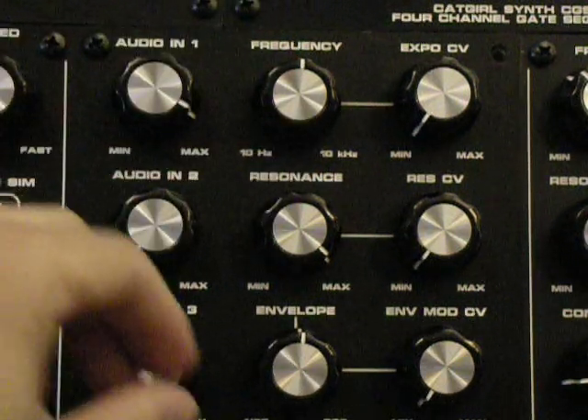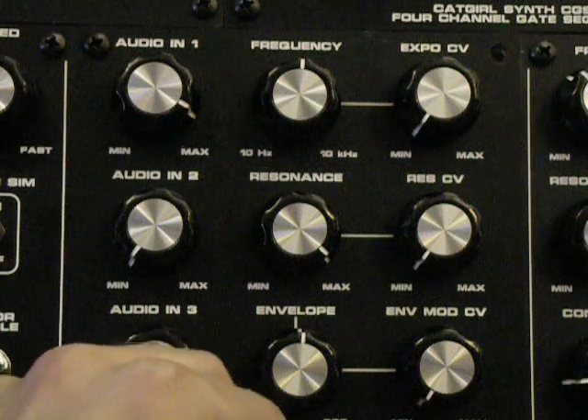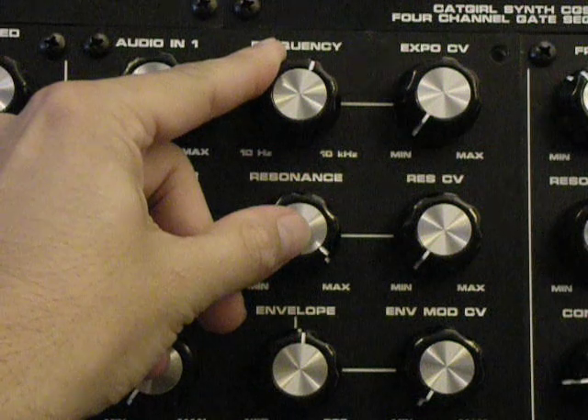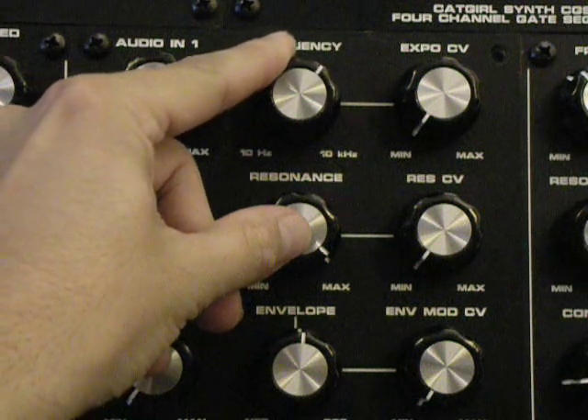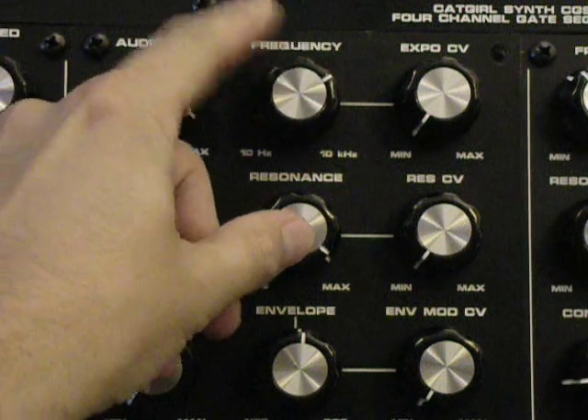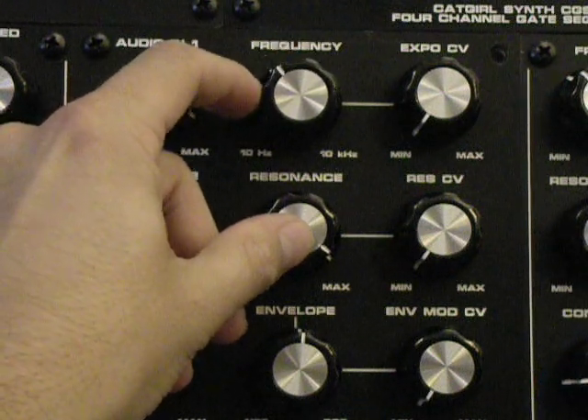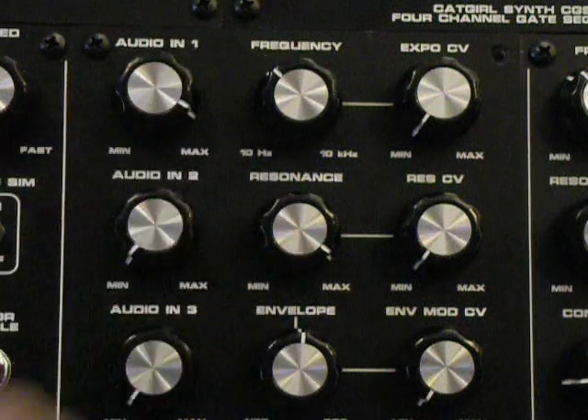This is one of the interesting characteristics of the diode ladder filter — this fluttery resonance tone, which is commonly associated with the 303. You can hear the vocal quality of this really allows you to get creative with the frequency.